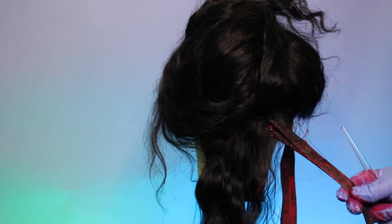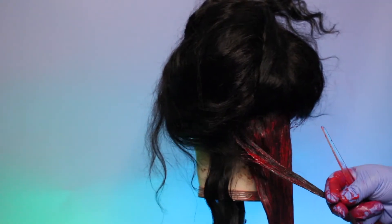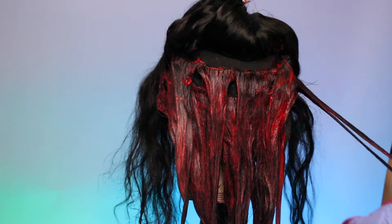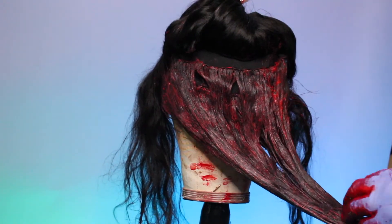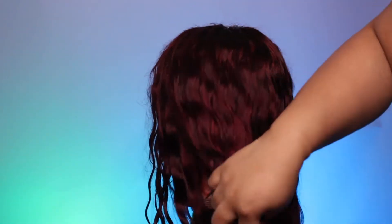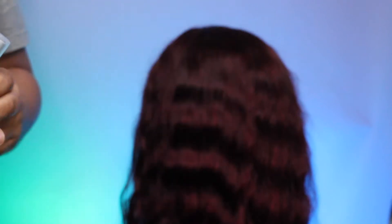And as you guys saw in the beginning, the hair got really really red. Next time I'm gonna try a higher volume developer because I'm curious as to how red this could get. But for now I really enjoyed the results. Is it just me or is she not giving Red Velvet vibes? So perfect for the Valentine's Day season. I grabbed my Qi heat protecting spray to prep the wig for blow drying and styling.